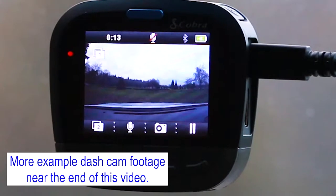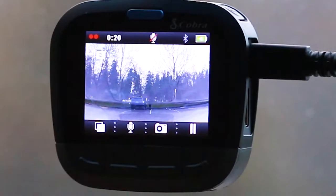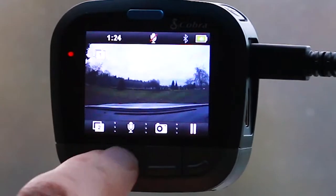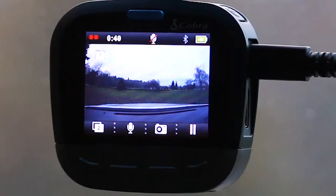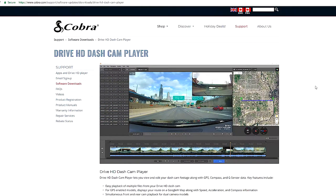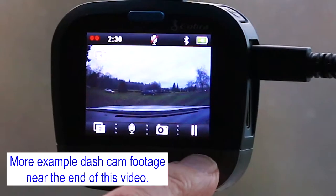You can see the unit is recording by the two blinking red lights in the upper left corner — one for the front camera, one for the rear. Clicking the display button cycles through: rear camera only, off, both cameras, and front camera only. There's a button to toggle audio recording on or off, and another button that takes a snapshot. Starting the iCobra application causes the Bluetooth icon to light up. When connected to your smartphone over Bluetooth, the dash cam records video files with GPS information. You can then press the pause button to stop recording.